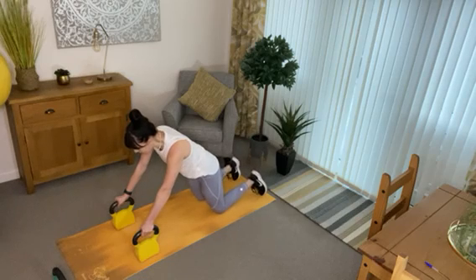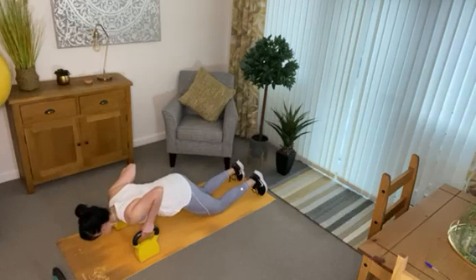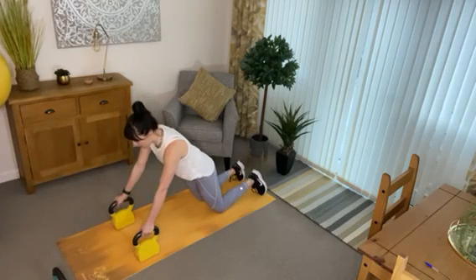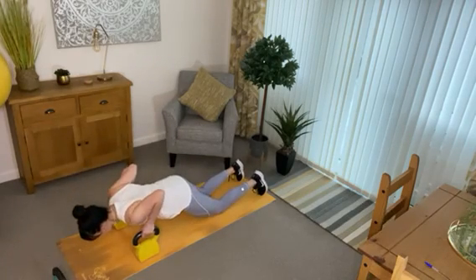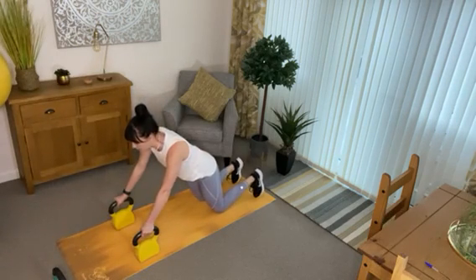On your knees: tilt your pelvis, head in line with the spine, squeeze the core. Come down, push up — come down, chest as far down as you can, and push up. Excellent.